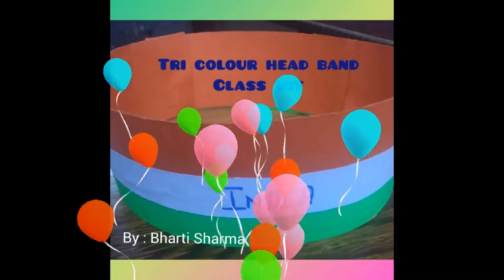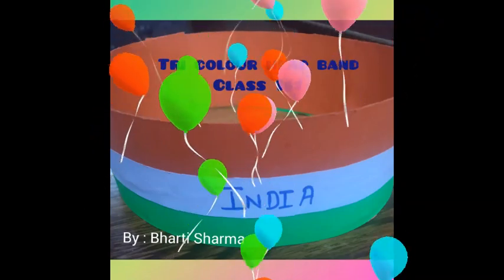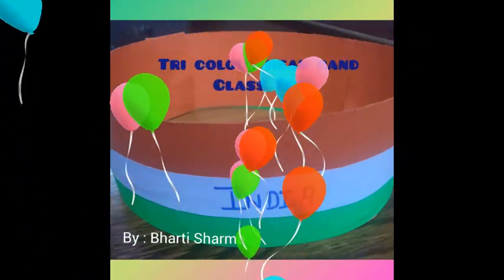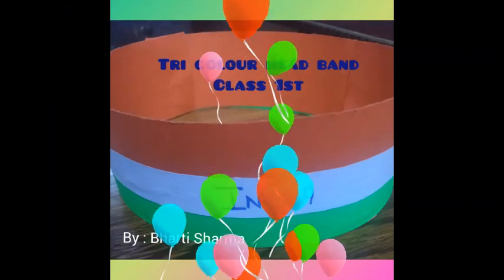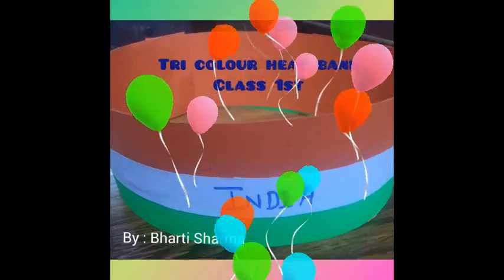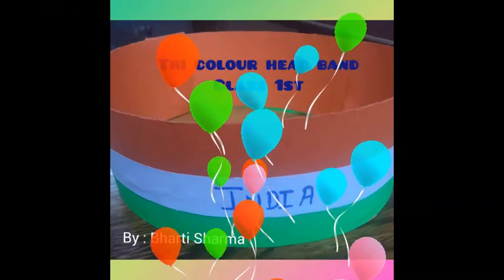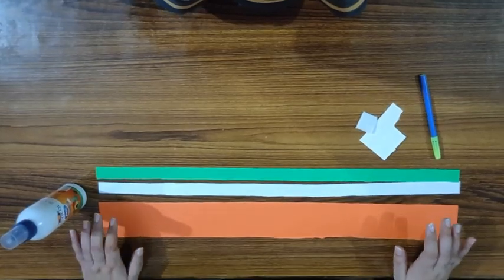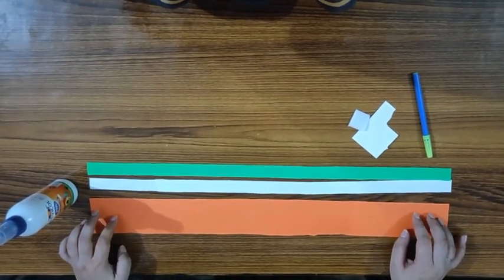Hello kids! As we all know, Independence Day is near, so I have an interesting activity for you today. I will tell you the steps to make a tricolor headband. So let's see what we need for it.